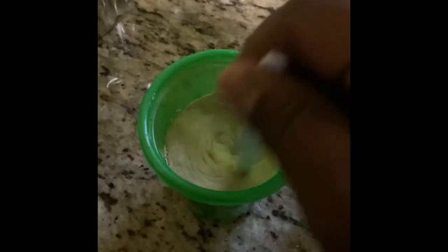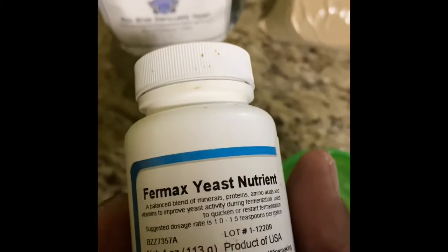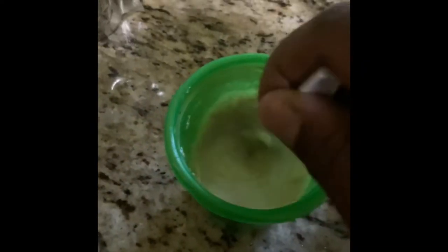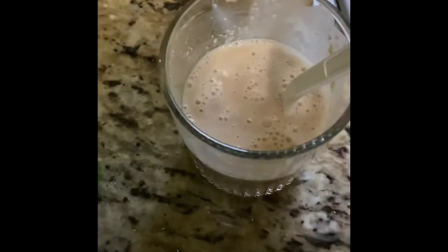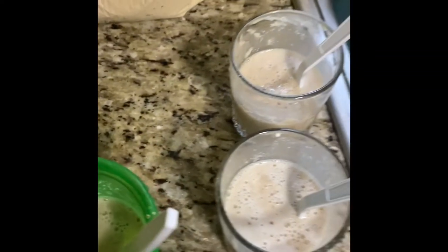As we stir it up, we're going to add some of this awesome yeast nutrient, which is basically fruit. That's going to get them started cooking up. We're mixing this into the warm water. You can see as it starts to foam — that's the yeast coming alive. They're producing the gas, they're producing bubbles, and those bubbles are that sign of life.